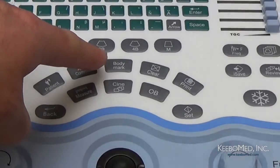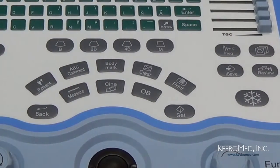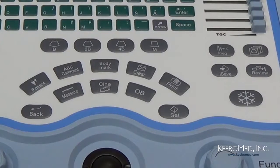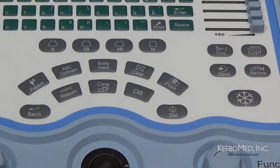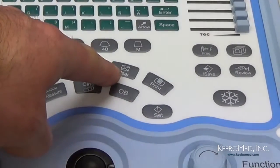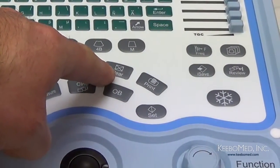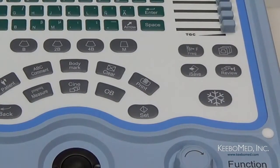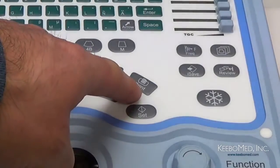Tercero tenemos el botón Body Mark. Al presionarlo, le permitirá poner marcas de identificación del cuerpo cuando la imagen esté frisada. El sistema contiene 27 diferentes marcos divididos en 7 categorías. Cuarto tenemos el botón Clear para borrar anotaciones, medidas, marcas de identificación del cuerpo en las imágenes. Este último botón es para imprimir.